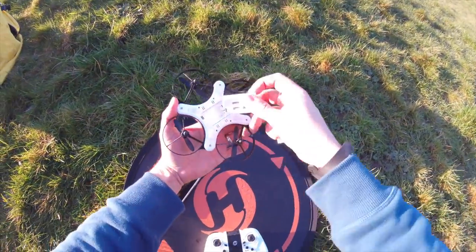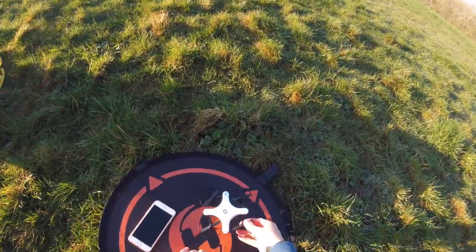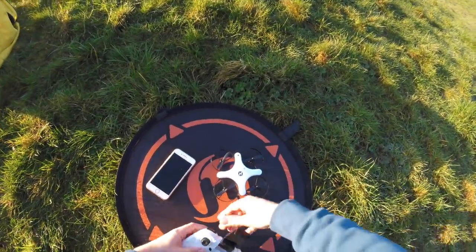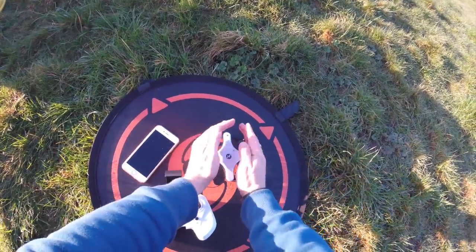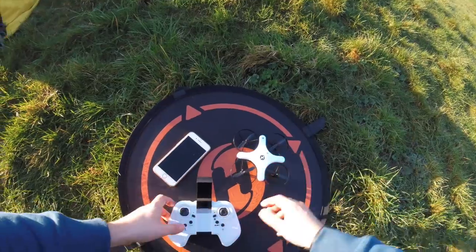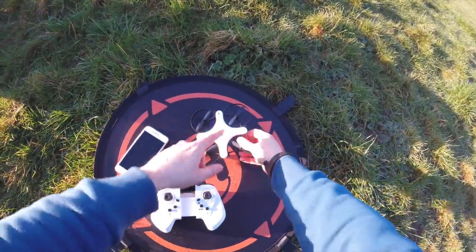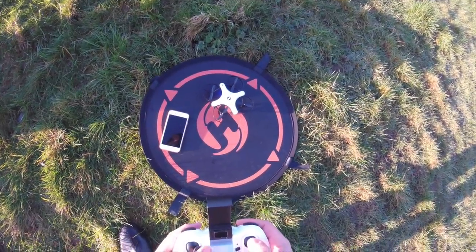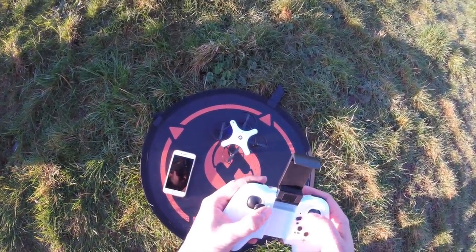Now let's look at the flight. Let's plug the batteries in and see how she goes. So there are two course headings on this quadcopter: in folded mode this is your front, and when opened out this becomes your front. We're going to get a bind first — turn on the transmitter, turn on the quad. Single throttle up and one down to bind. All LEDs are now solid. I'm going to fly her closed first just to see where the calibration is.